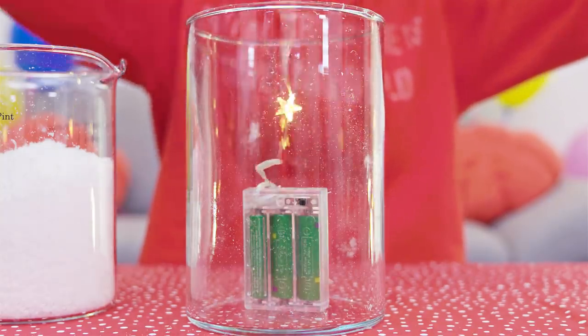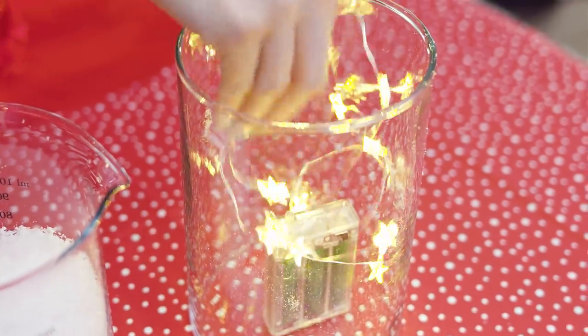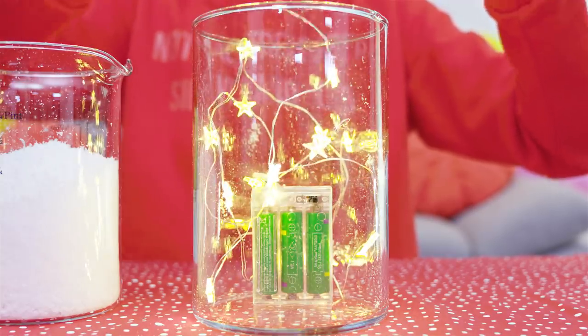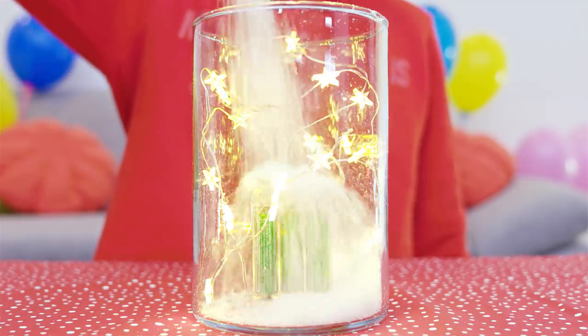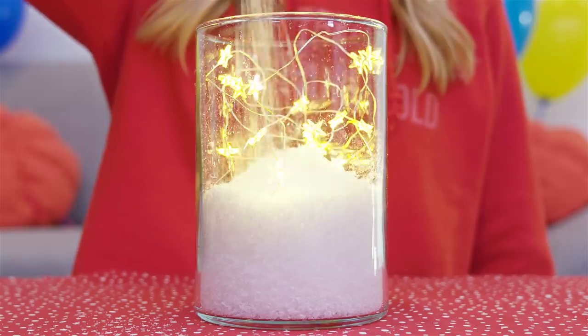Place a set of fairy lights into a bigger vase like this one. It's best to use lights that run on batteries to avoid all the cables, cords and stuff. Pack all the lights into a vase. Now take some artificial snow and let it snow on top. I like to use just enough snow to cover the batteries box.